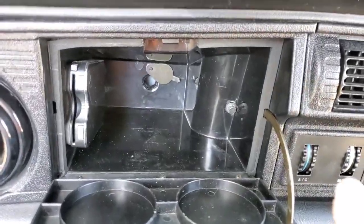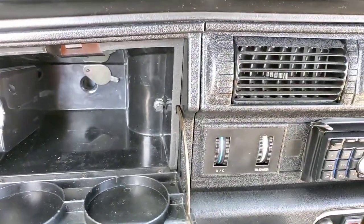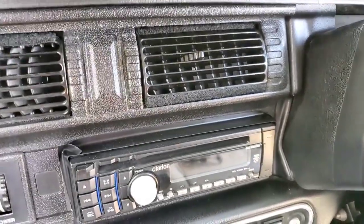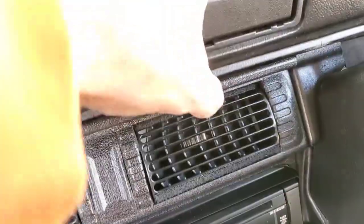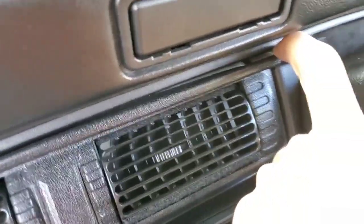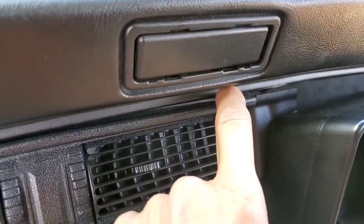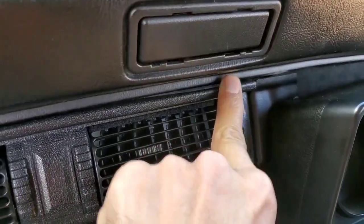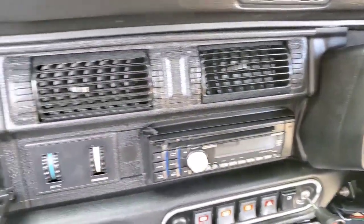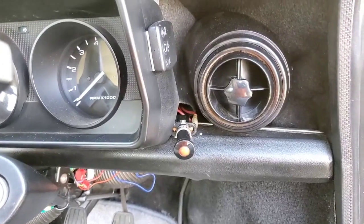It starts off with a bolt in here, and then I have to start removing all the bolts behind that whole panel. That'll be perfect because I can actually tighten this — I can see where the bracket is from behind. It shouldn't be that loose, so I can tighten that up in the process of changing out my face plates.